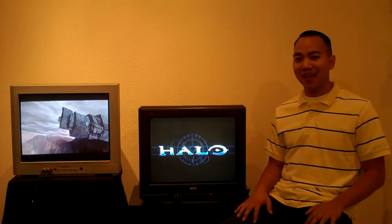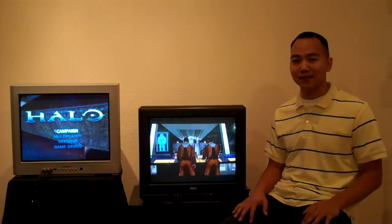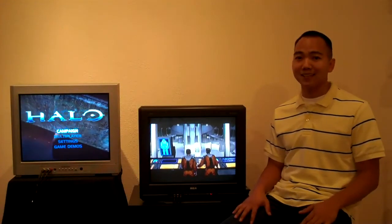Hey guys, welcome to another edition of GameFlixster. My name is Daniel Kinn and today I have a really cool special show for you. We are going to be taking a further look at Halo for the Xbox — a little old school game from 2001, but it still plays amazing even by today's standards.